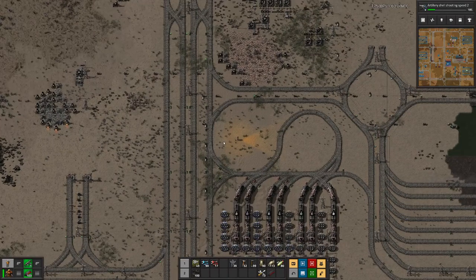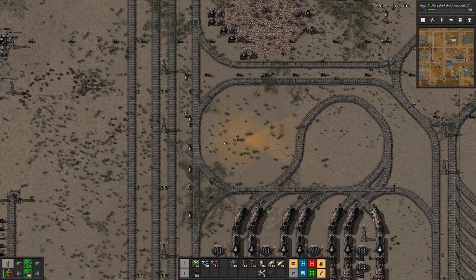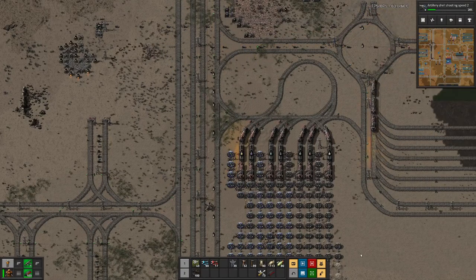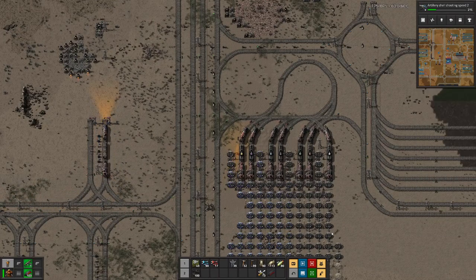Hello boys and girls, my name is Hotstie and welcome back to Beltless Factorium, where we do everything without belts — that's why we have loads of trains. Last time we fixed some issues with our science production, but we also noticed that while we have enough science sitting in the train, not all labs are researching because there is just not enough throughput. So today we want to sort that out.